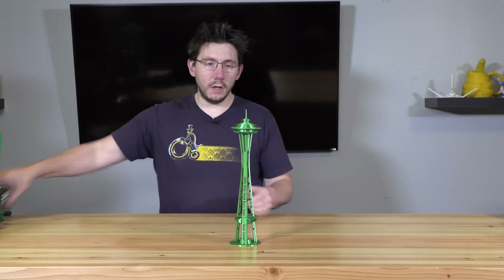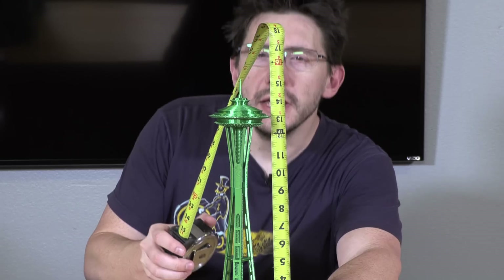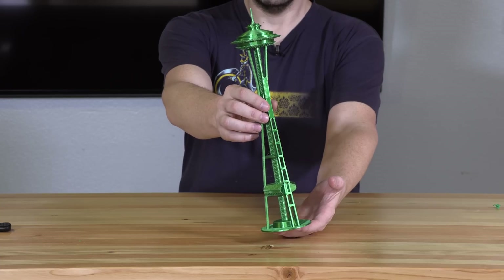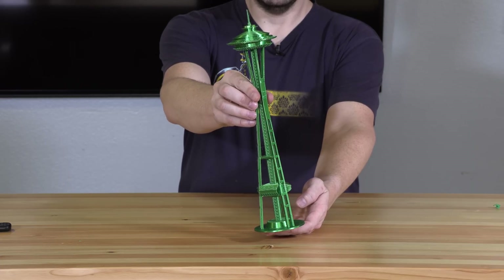It's all together, and according to this handy-dandy tape measure, it is roughly 15 and a half inches tall. I'm known for printing big things though, and I have some large format 3D printers. I say we go bigger.